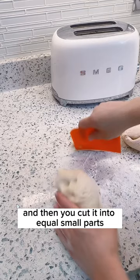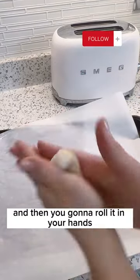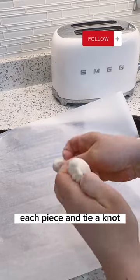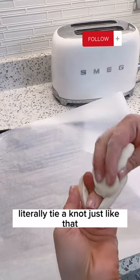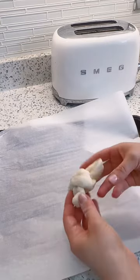Then you cut the dough into equal small parts — I had about 20 pieces. You're gonna roll each piece in your hands and tie a knot, literally tie a knot, just like tying shoelaces.